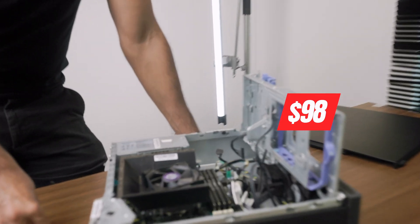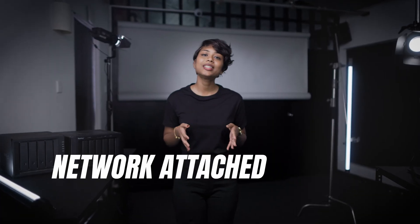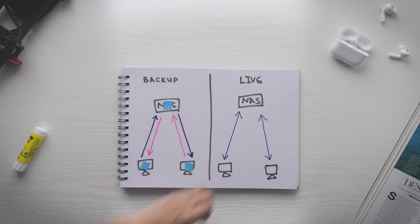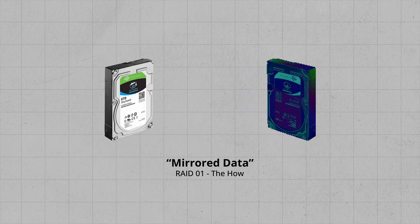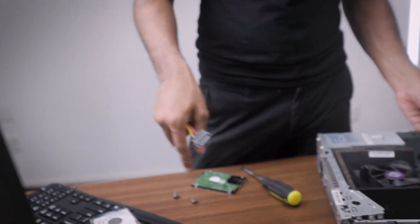We're building the world's cheapest NAS, or network-attached storage device. In just one video, we will teach you the basics of networking, storage infrastructure, and everything in between. We'll show you how to make one, how it works, and why it just might save your creative life.